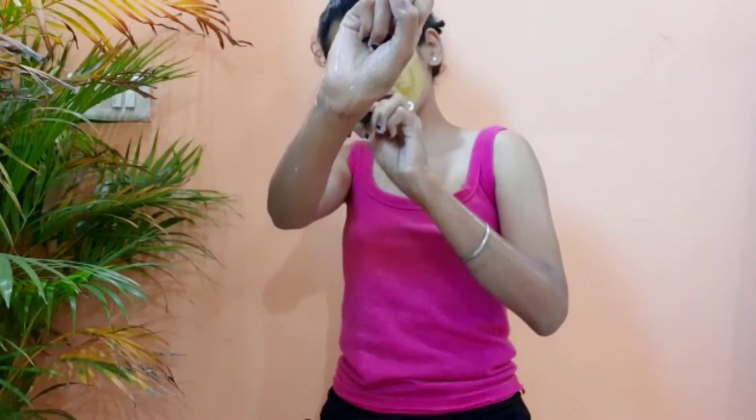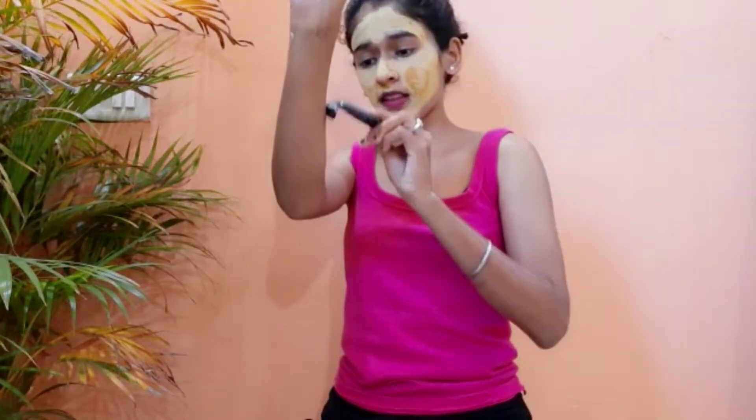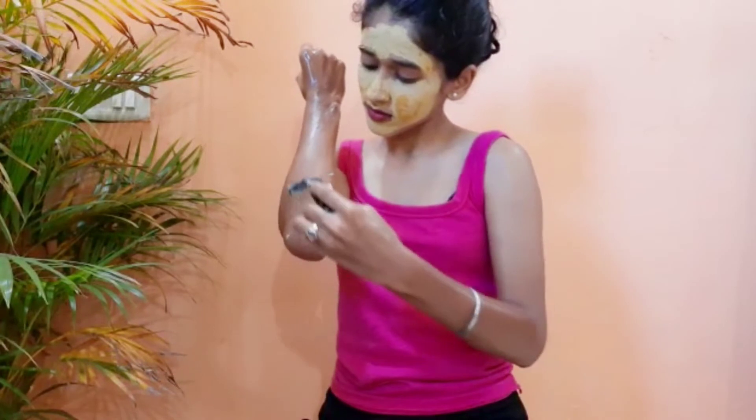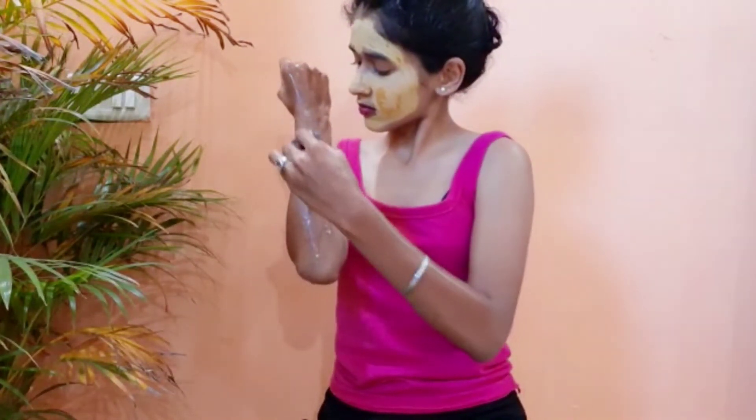Now, shaving your body and getting rid of all your body hair — after waxing or shaving it feels so good, it really feels clean and smooth and soft. I would recommend shaving even if you are going to be wearing covered clothing. It will just make you feel good, so definitely shave.